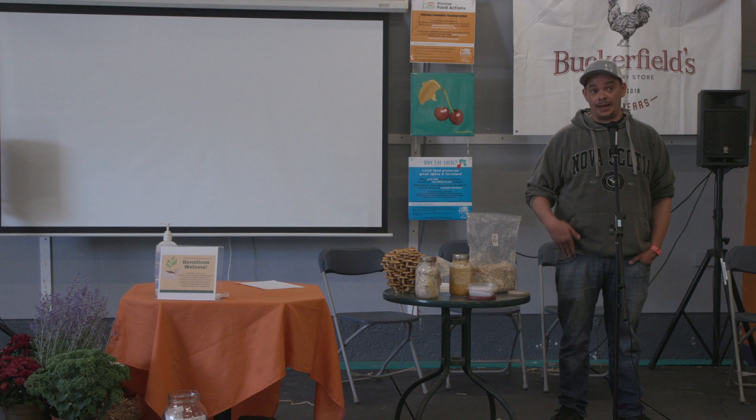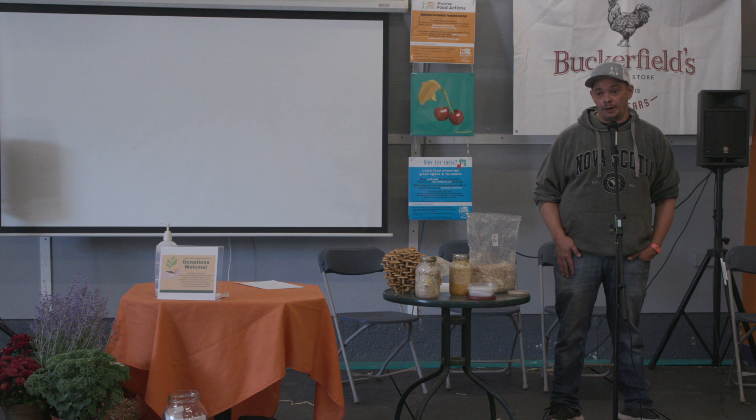You can get our mushroom products at the Salmon Arm Farmers Market — my partner Alana is there every Saturday. We also do the Kamloops Farmers Market and were doing the Armstrong one. I have cards over there and you can get a hold of me by phone, social media, or email. We're just 20 minutes out of town, really local, and we're happy to teach people how to grow mushrooms and supply them with what they need to get started.